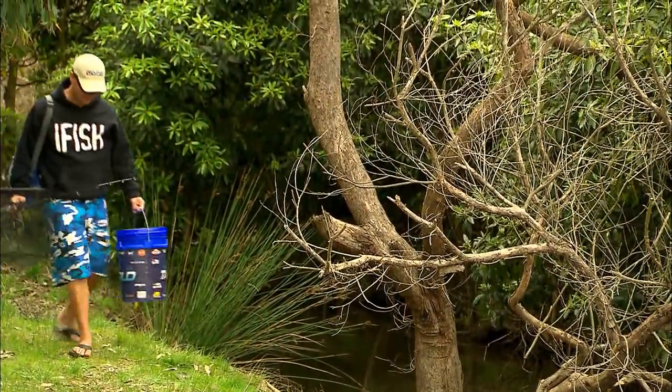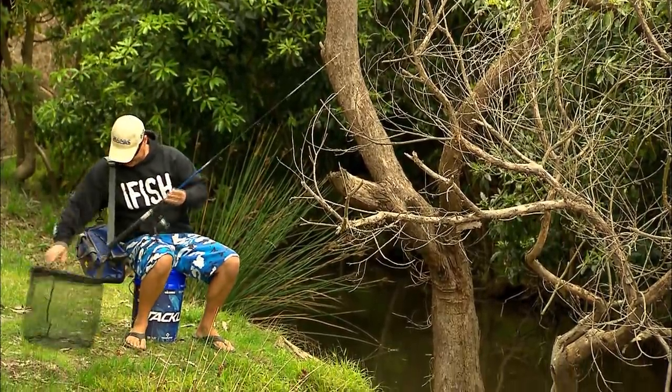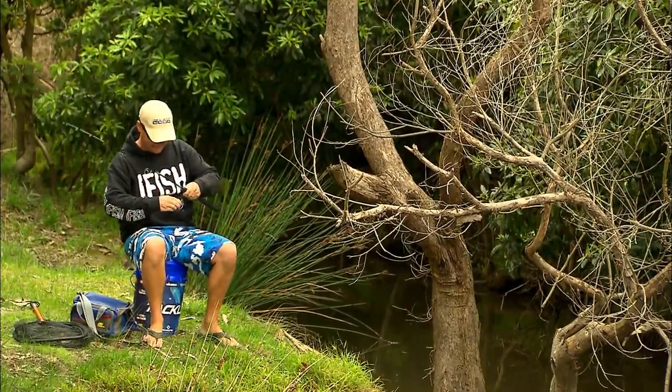This looks like a pretty good spot to set up camp. I've got my seat, got my net just in case, and all the gear I need to catch myself a trout. Let's get this gig going.